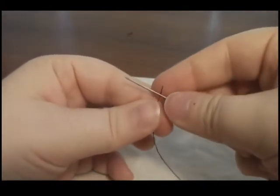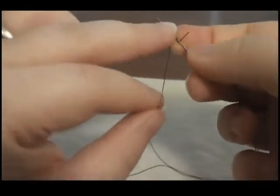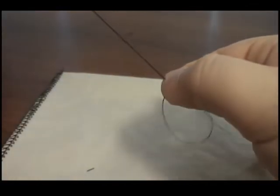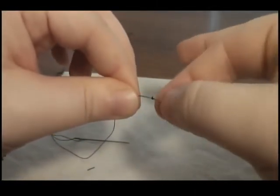To tie off your thread, take the end of your longest strand and wrap it gently around your needle a few times. Now slide the thread down the needle through your thread, and once it reaches the end, a knot should form. Make sure that it is secure by tugging lightly on either side of the knot.